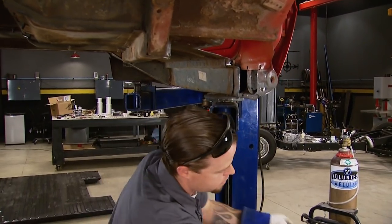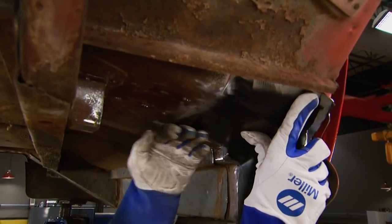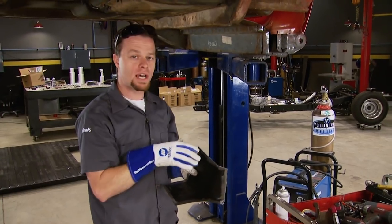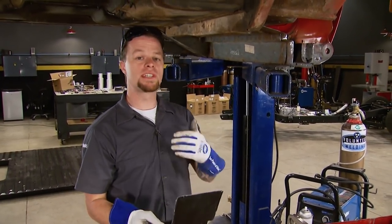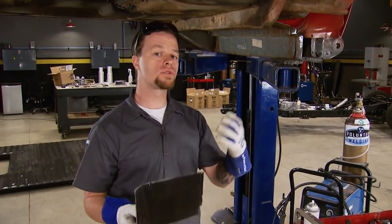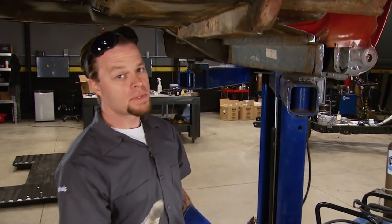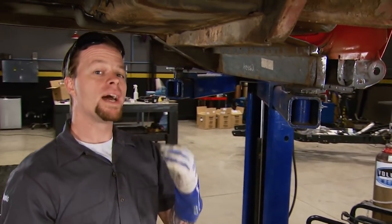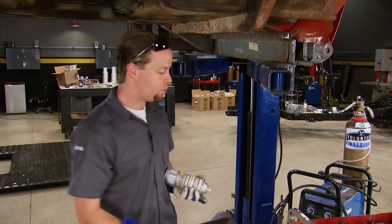With good clean metal to weld to, I'm going to butt weld the new floor section to the old floor. I could have cut it bigger and spot welded it over the top, but the problem is you're sandwiching metal together, which traps moisture and eventually rusts out. Sometimes it's necessary, like where they spot welded it from the factory — but if you have to stack metal on top of each other, make sure you use a good weld-through primer to prevent future corrosion.